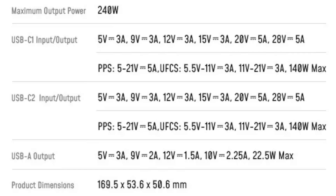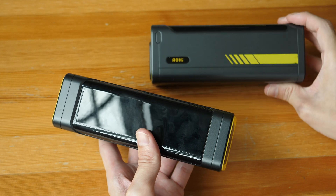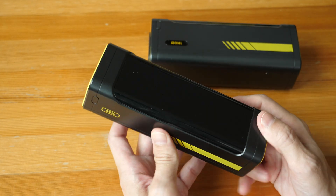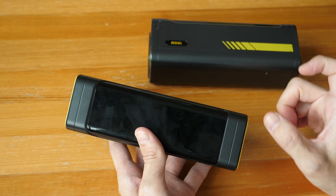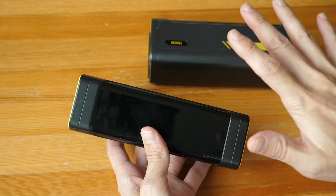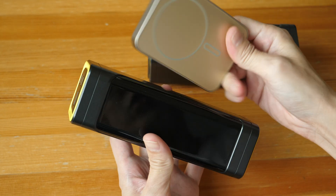Shown on screen now are the different charging specifications supported. This is a good-looking power bank, and I'm still using the previous model as a laptop charger. The main selling point here is that this can be used for charging laptops because the maximum output is up to 140W, which is quite high. Some laptops are quite demanding and require a certain minimum wattage for charging, so these are power banks that can charge laptops.